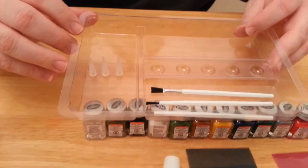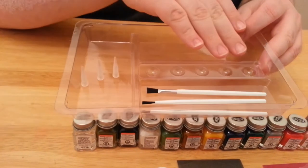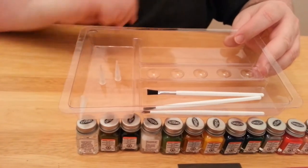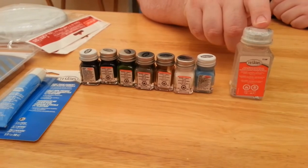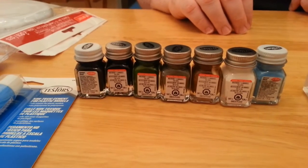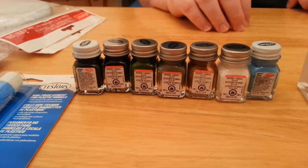It does come with some paint brushes and some glue tips, which we probably won't end up using, but there they are. Also little wells for putting your paint in. We also got some extra things we thought we might need — that's paint thinner to thin out the paints. And then we bought a few extra colors; we thought we might want gold and silver metallics and a few other colors.